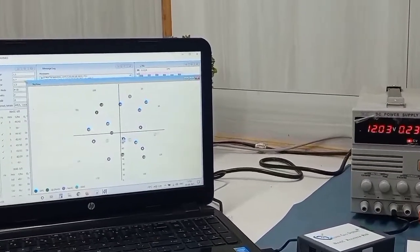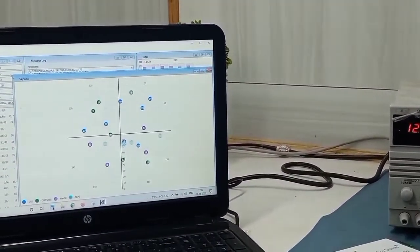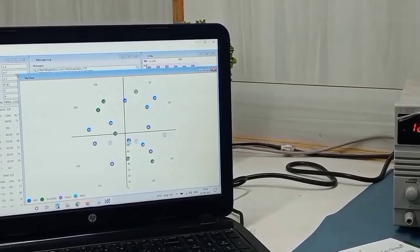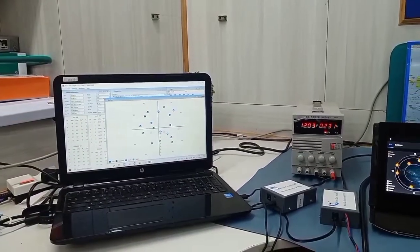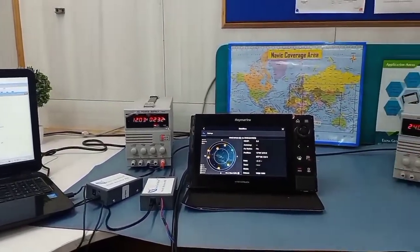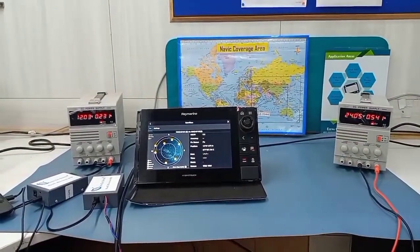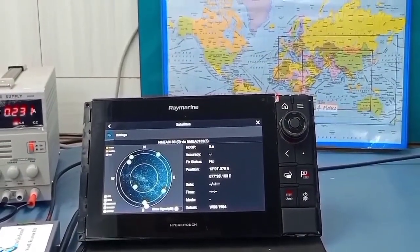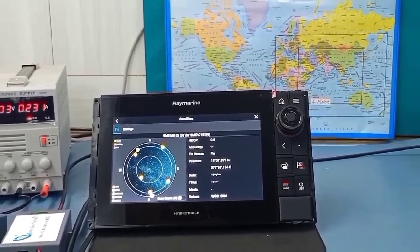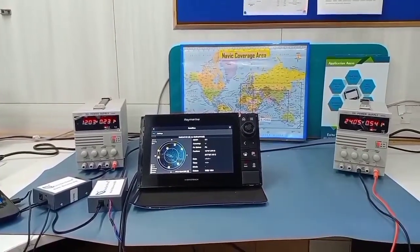When the R1D receiver is connected with the Elina data locker, we are getting NAVIC, GPS, and GLONASS satellites in Skyview. However, when the same receiver R1D is connected with Axiom Pro, it displays only GPS satellites, because this version of Axiom Pro reads only GPS satellite data. The IRNSS data being sent by our receiver still does not show in Skyview.